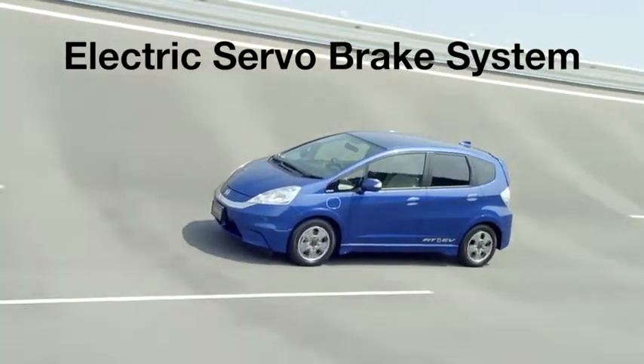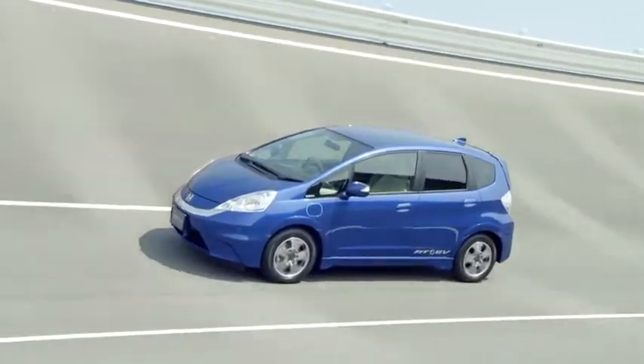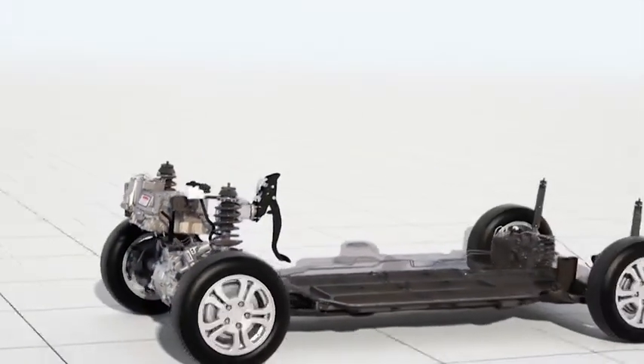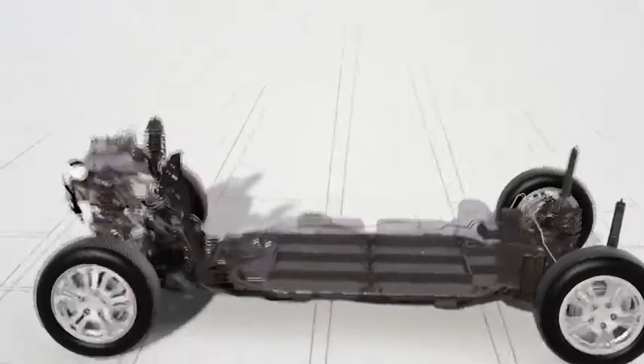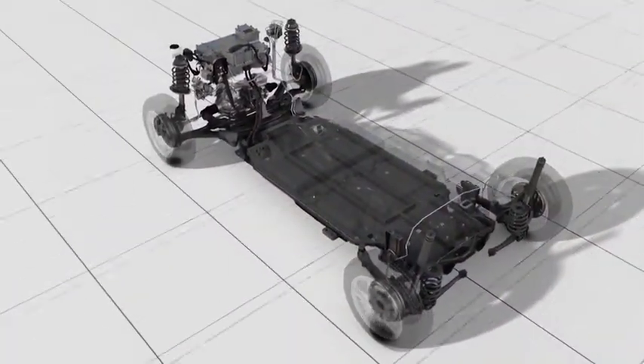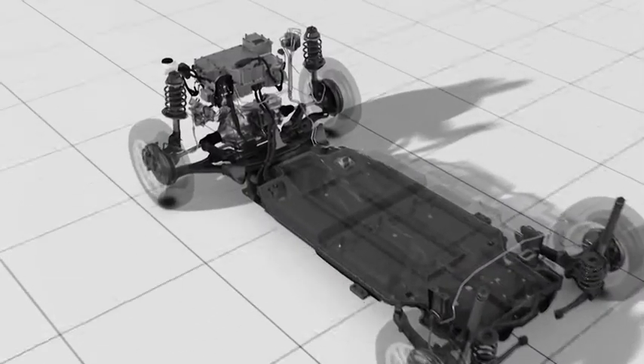At Honda, we believe energy regeneration is a key enabler in achieving ever higher energy efficiency. The newly developed electric servo brake system radically improves regenerative braking efficiency, helping convert a higher amount of kinetic energy into electric energy.